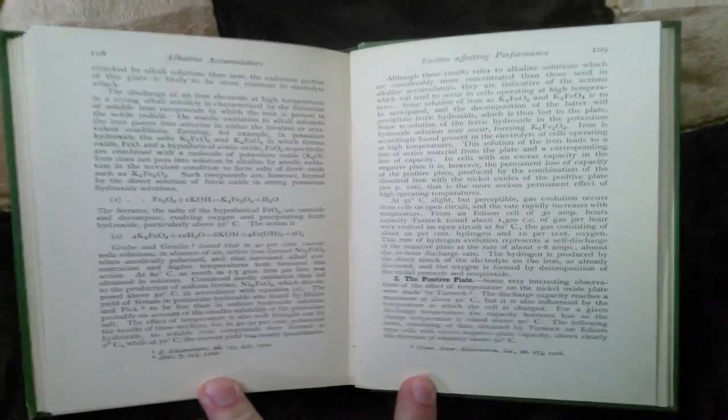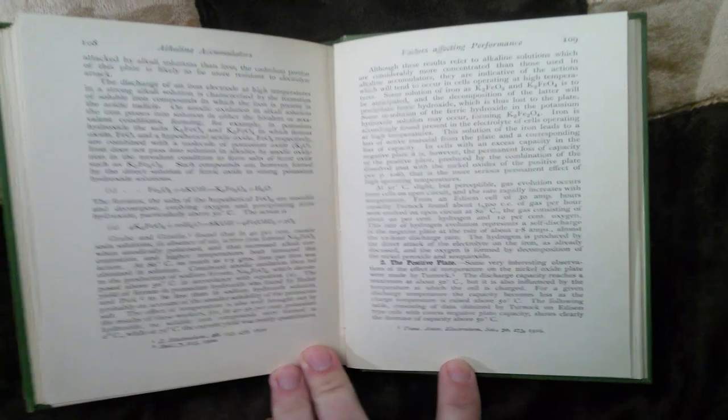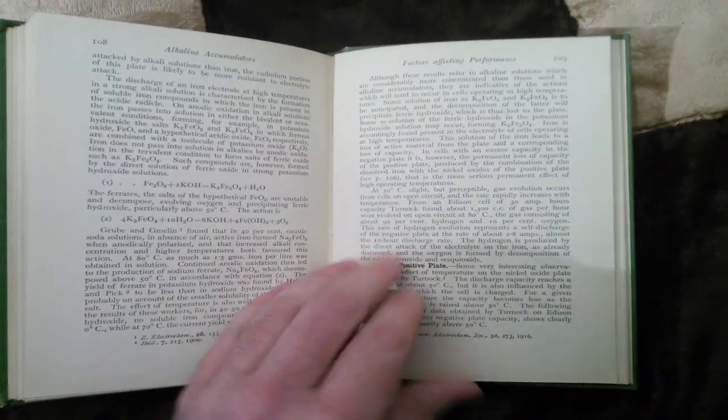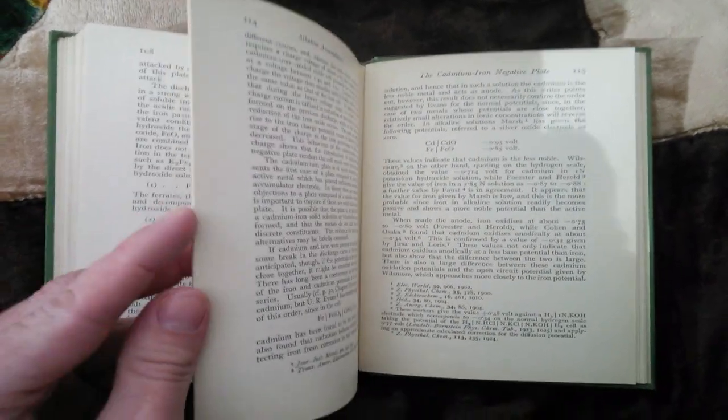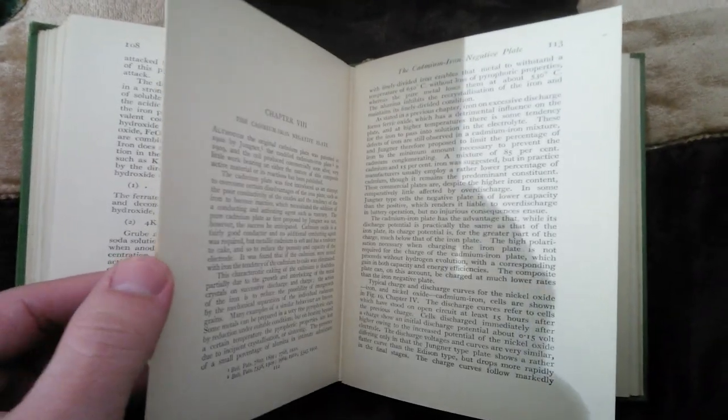There's another guy who did a lot of videos on the Chinese ones versus the old nickel cadmium batteries, trying to fix a few and test them out — something like 'Solar Power and Electronics,' I think his name is Ransom.